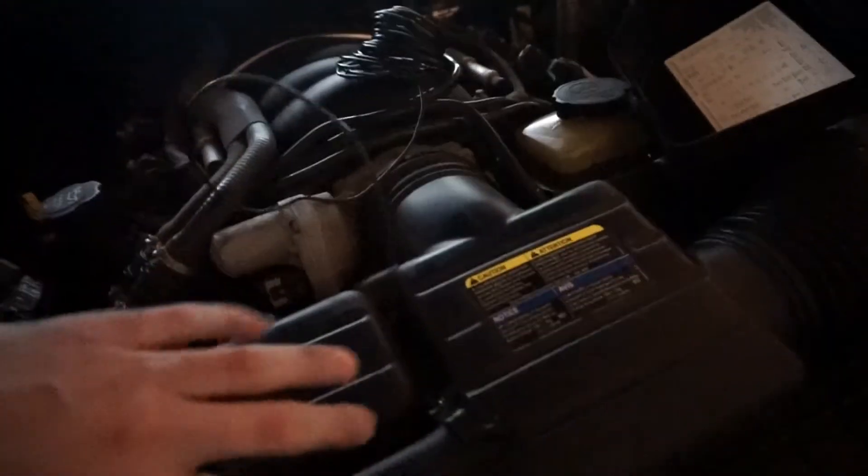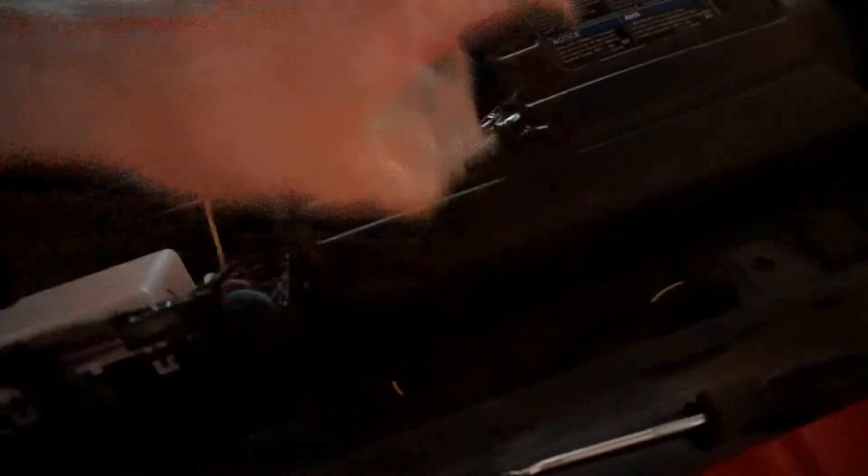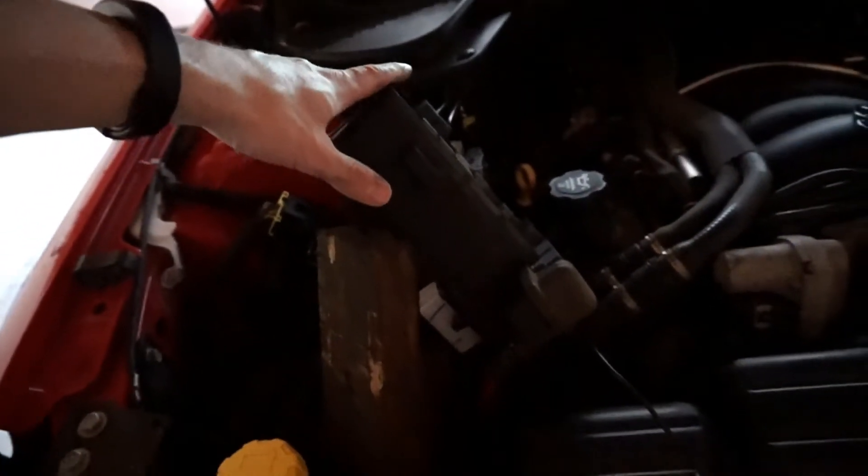Just shrink-wrap that for a nice watertight seal. Got the wire sorted, so now I can put the cover back on, get everything plugged back into the fuse panel, and I'm going to run this wire down here to the headlamp connector.